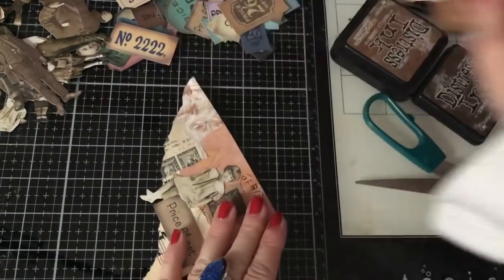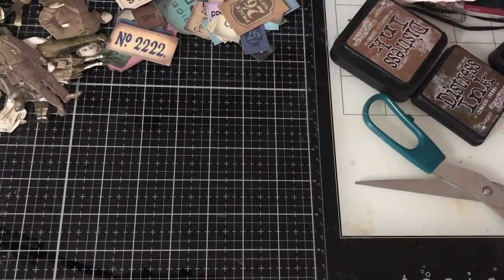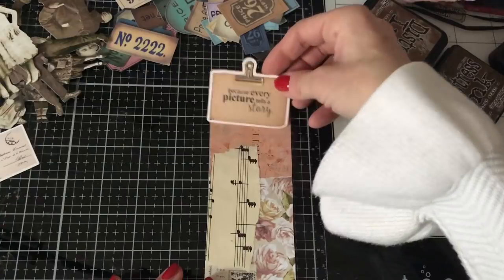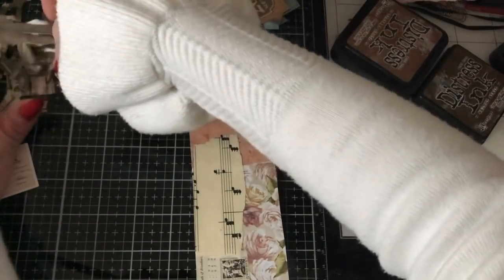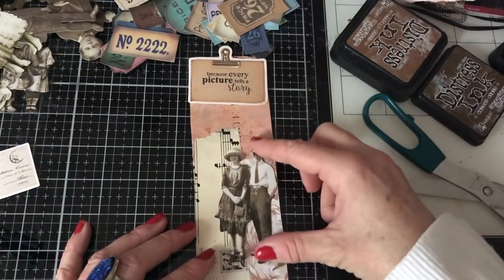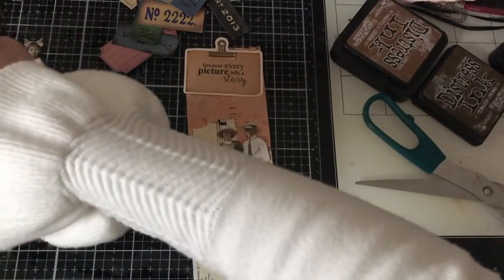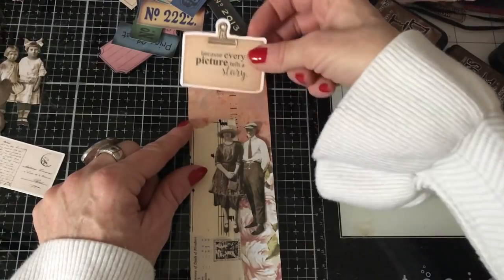Okay, so that's it and I'm just going to stitch it down on the two sides, so I'll just put that on the floor behind me. And then I've just got this last one — I'm not going to use those ladies. Perhaps I'll have this couple on here, something like that. See whether I want anything else kind of behind them — so this says 'because every picture tells a story,' which I thought was quite nice.